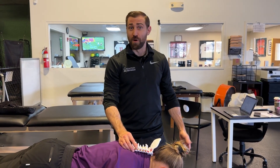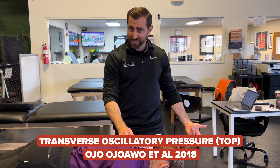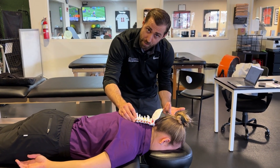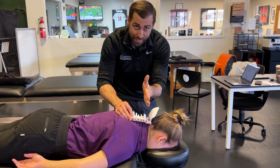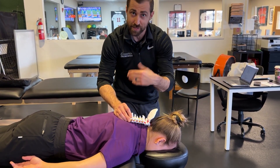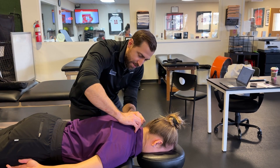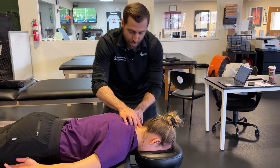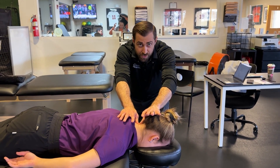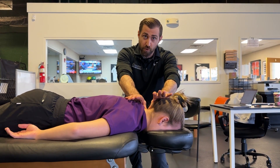Ojo Ewo in 2018 was looking at TOP — transverse oscillatory pressure — a Maitland technique. Essentially, we find the spinous process at the level we feel is involved for the patient and apply a transverse glide. This is an oscillatory pressure — grade three or four — directed towards the painful side. This is the opposite direction from the Mulligan strategy. We apply the oscillatory technique towards the painful side and perform 20 seconds of motion for three total sets.